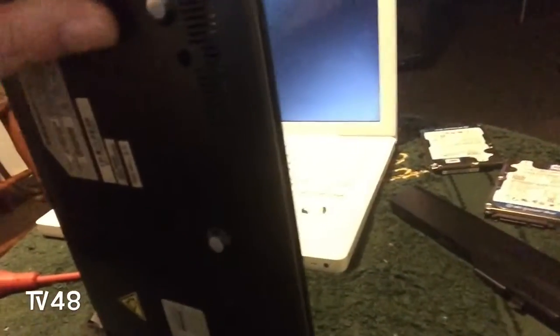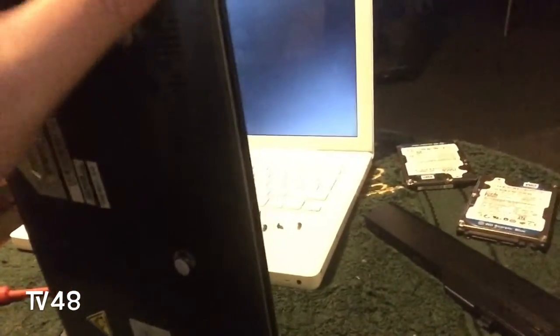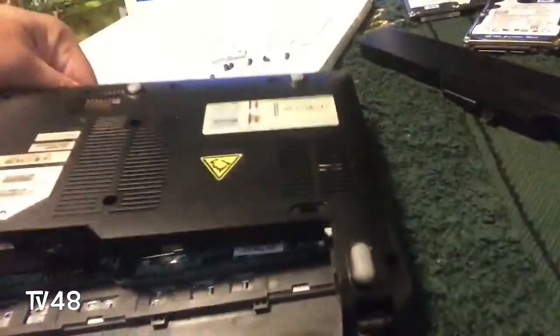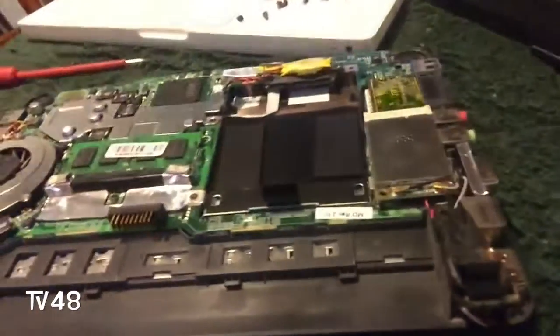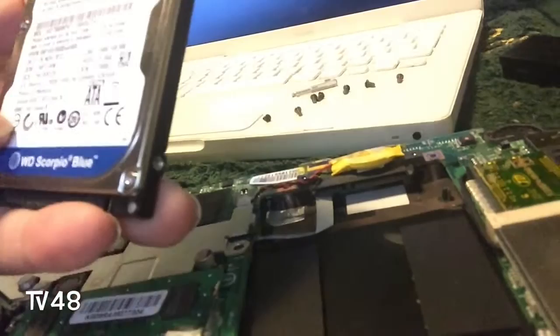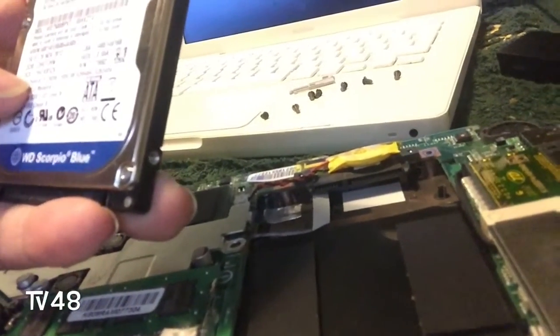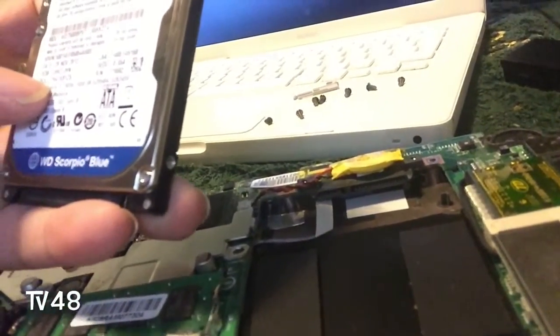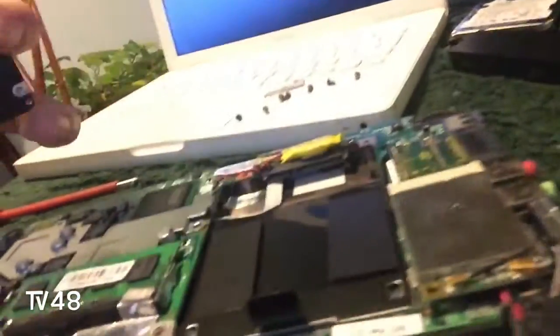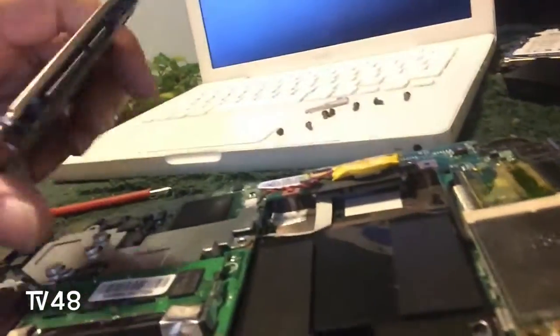Just go from this side here and put your nails under it and just click it off. I'm doing everything with one hand, so it's kind of... yeah. I have a hard drive here — this is a 750 gigabyte drive, so I need this one.